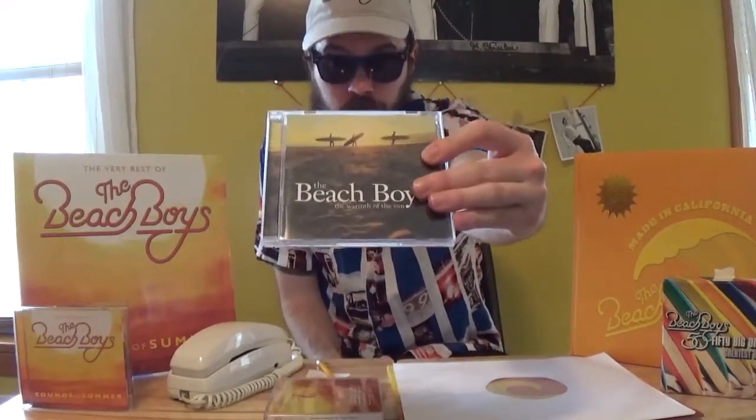So when I saw that Sounds of Summer was getting reissued with extra records, extra CDs, extra songs, I thought this is finally going to get a vinyl release — remember, it was just CD back in 2007. Well, that's not the case.